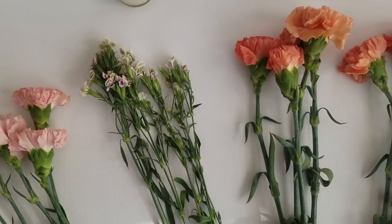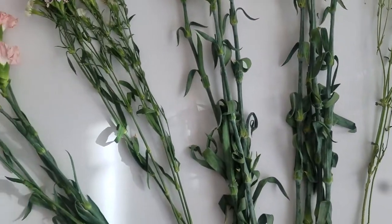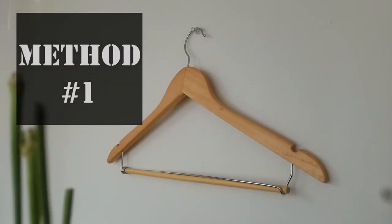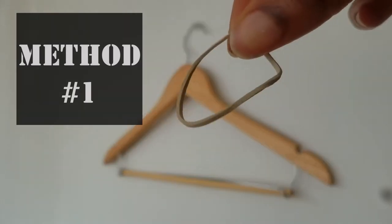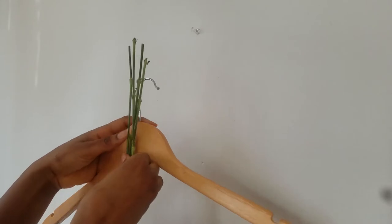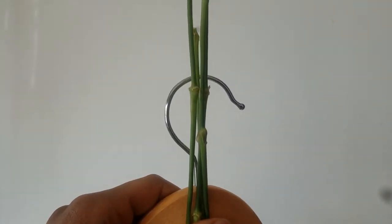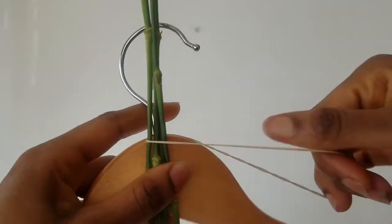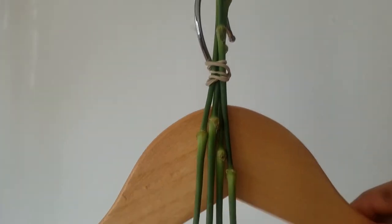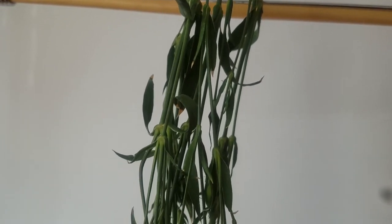Next, separate your flowers into groups. Then we will hang them upside down with one of two methods. In this first method you will need your flowers, the rubber band you held on to, and a clothing hanger. Place your flower on the hanger, hold it firmly with your thumb, then secure the two together with the rubber band as shown. Repeat as needed and hang this somewhere dark in your closet.